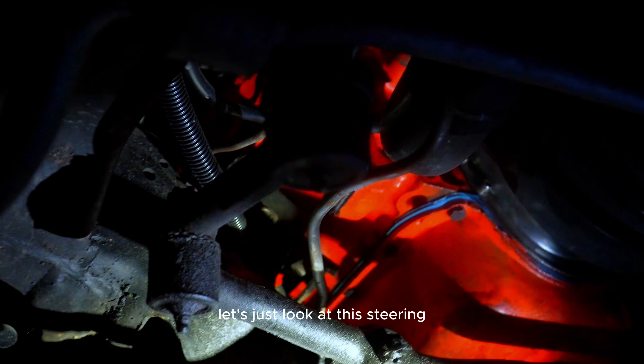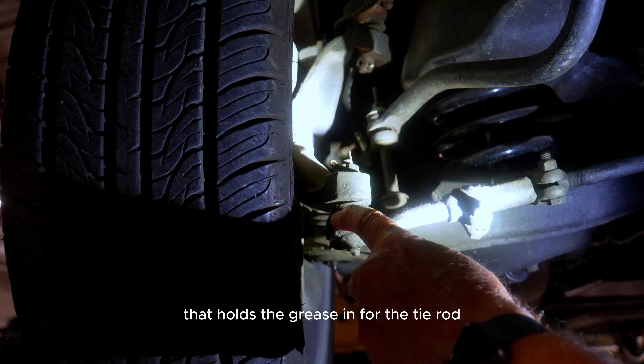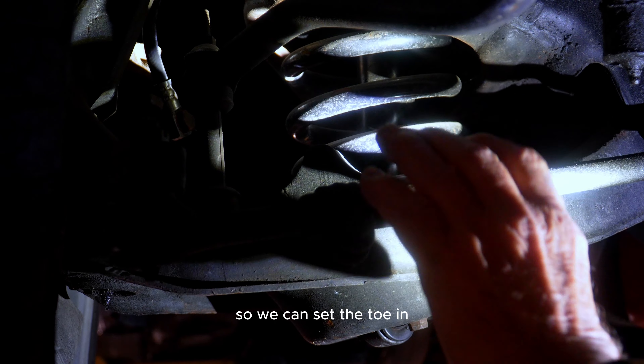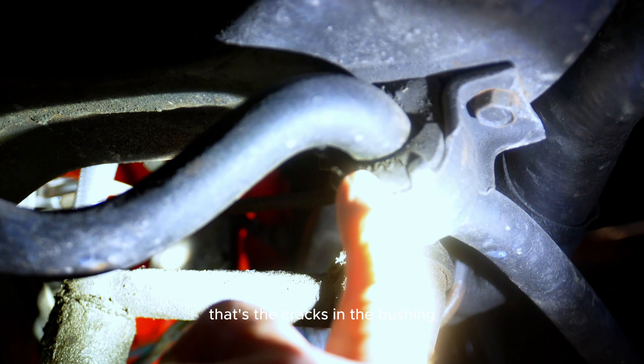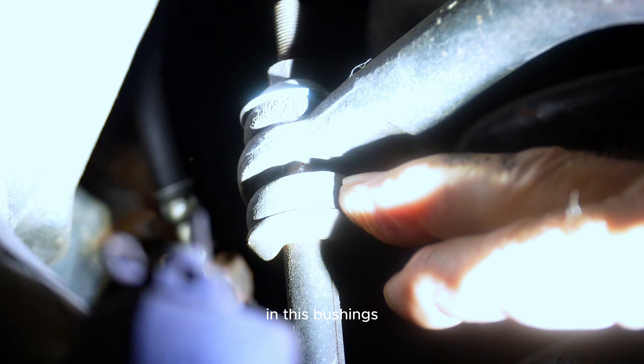Let's look at the steering. This boot holds the grease in for the tie rod end on both ends, and this is the adjuster the alignment tech twists to set toe-in. When we twist it, you can see how easily it moves — which means the tie rod ends are starting to wear out, so we'd recommend replacing those. This is the sway bar that keeps the car balanced going around curves. You can see cracks in the bushing — they need to be replaced. These bushings right here are worn out; look at the gap, the rubber is old and drying out.